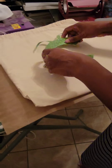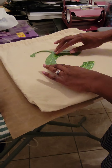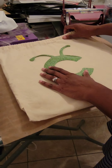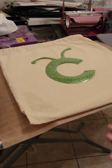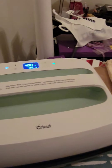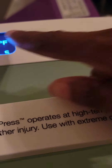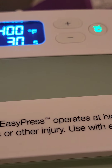I'm going to be placing my image on the middle of it. I think that looks about right. The machine makes a noise whenever it's ready, and like I said, the C turns green. It is green now — it has reached 400 degrees and we're going to set it for 30 seconds.